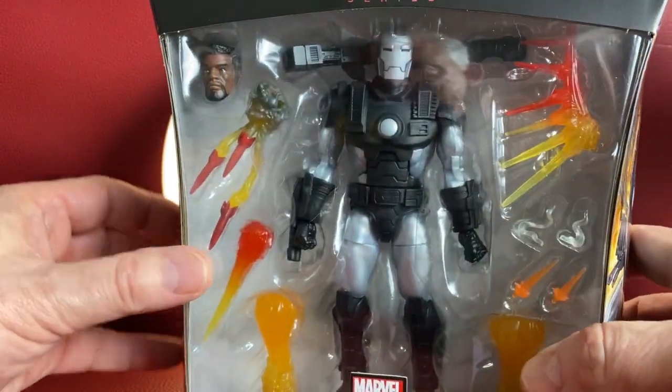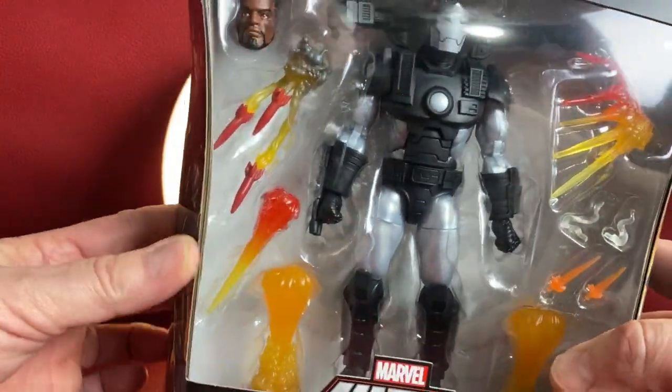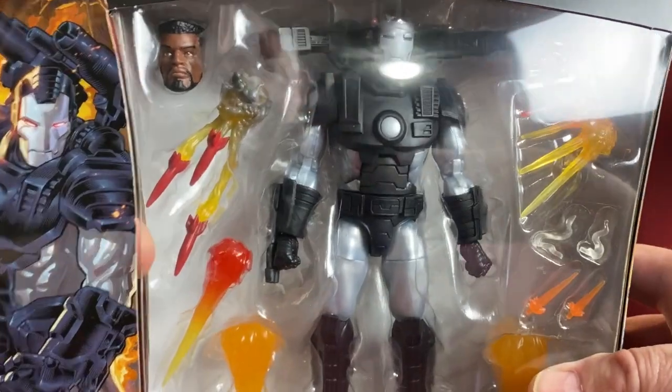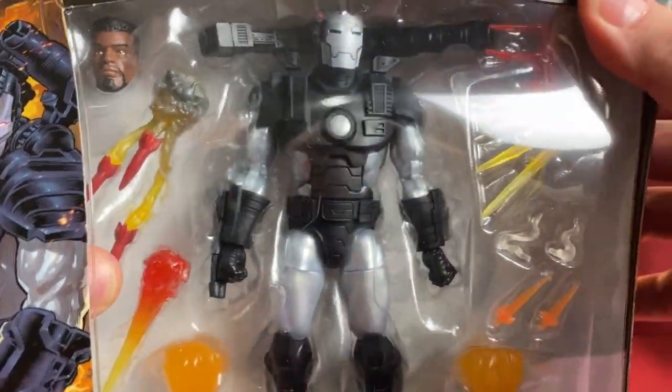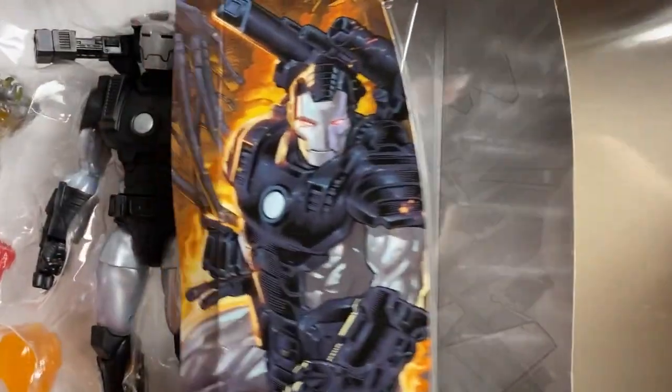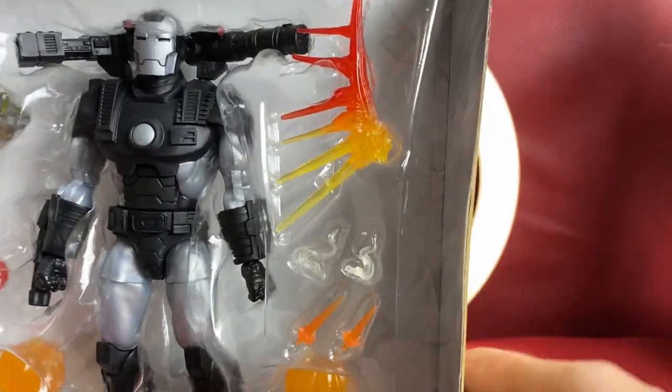I've already taken the liberty of pre-opening the box, so we're going to pull some things out and see what it all looks like. Here I go — once this is done, we can't go back. The deed is done. The package is gone. And there we are.